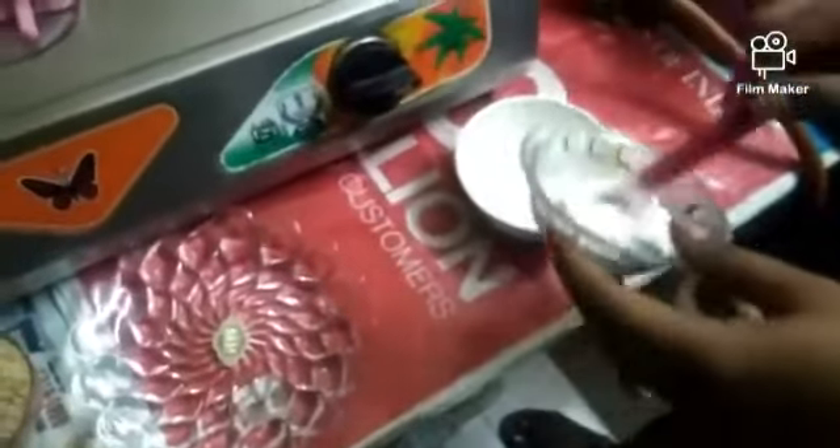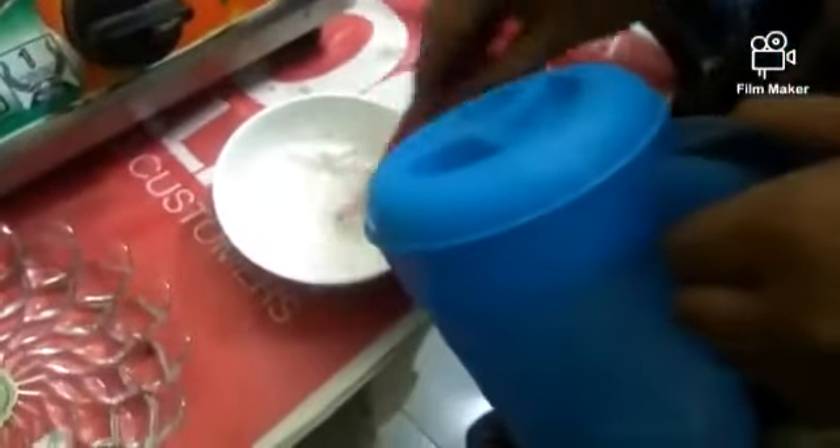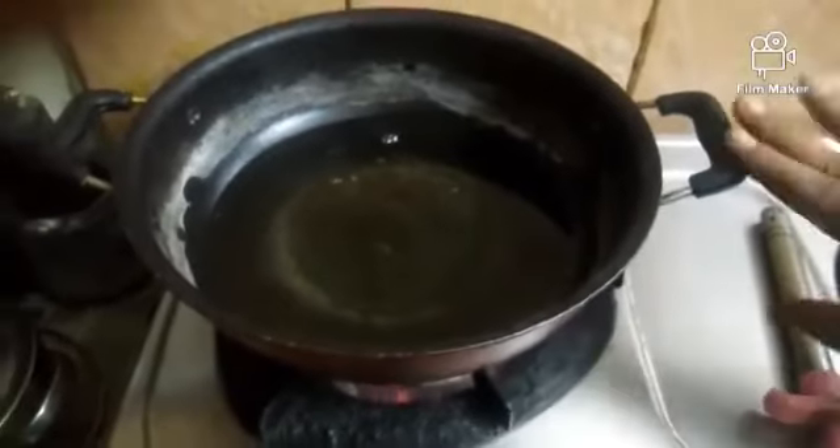Add 1 spoon of corn flour and a little water, mix it. Then add salt, black pepper — use a medium amount of pepper for good color and flavor.